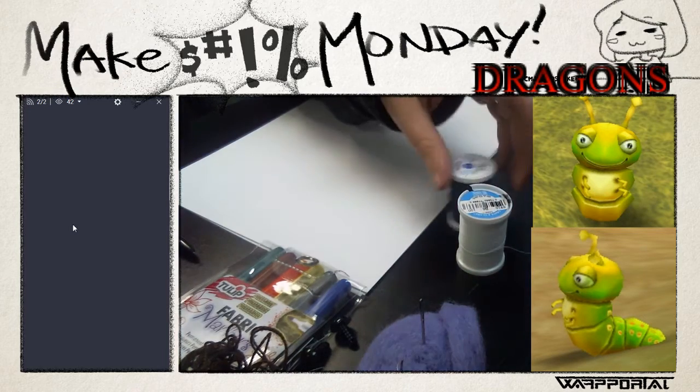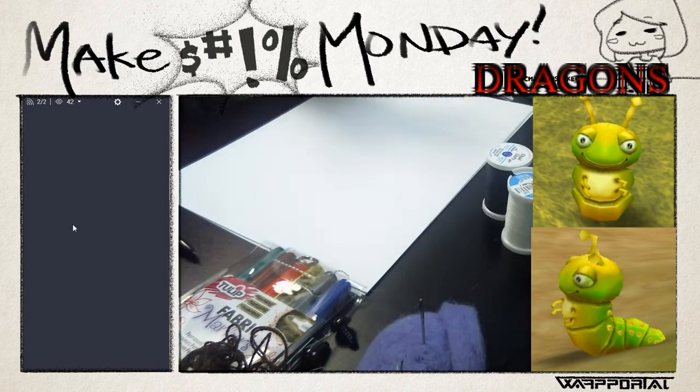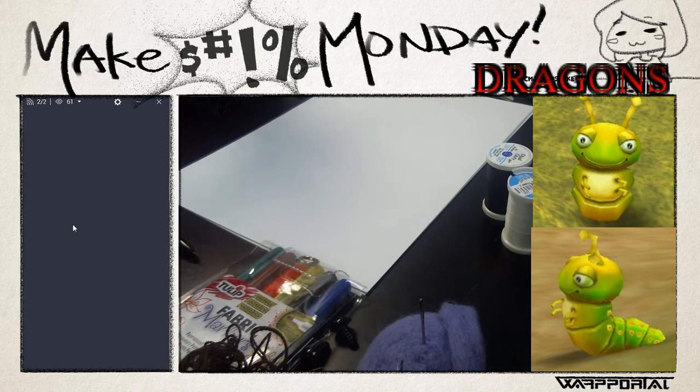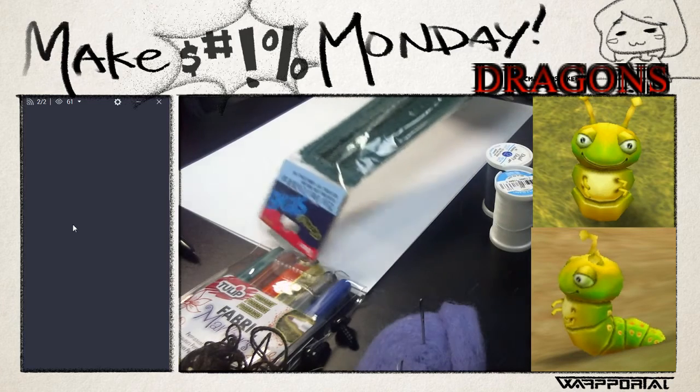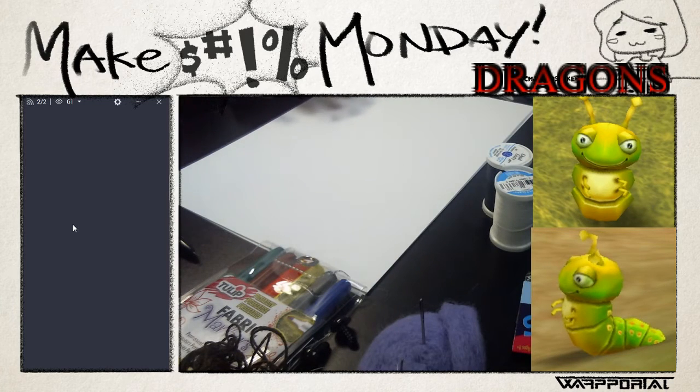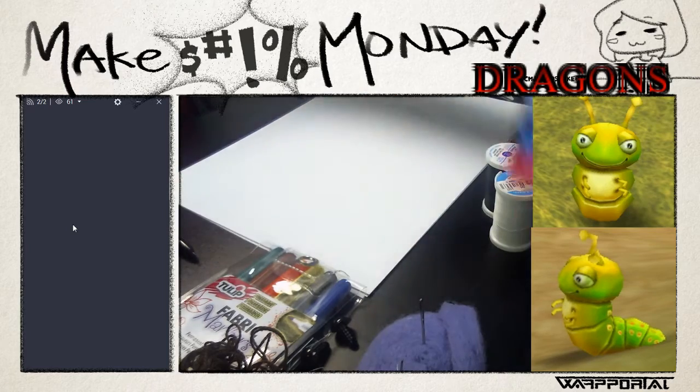You're also going to need thread. I just have white and black thread here. If you're creating your own plushie, you'll probably want to get thread that's the color of the plushie so it's harder to see the sewing. But I want it to stand out a little bit so when I'm sewing, it'll be more obvious to those watching where the stitches are going. I also have some pipe cleaners - some chenille stems - and I'm going to use these for the little arms and antennas, though we probably won't get to that today.